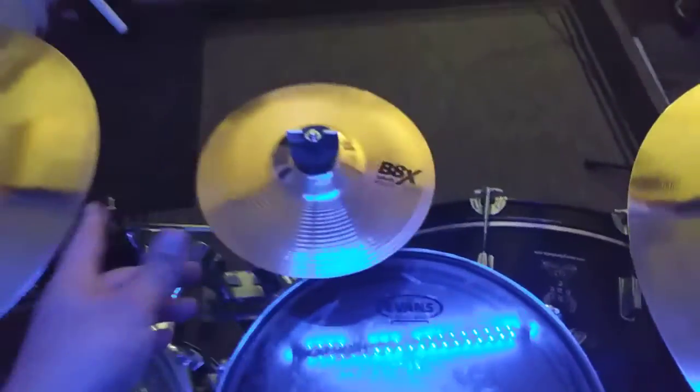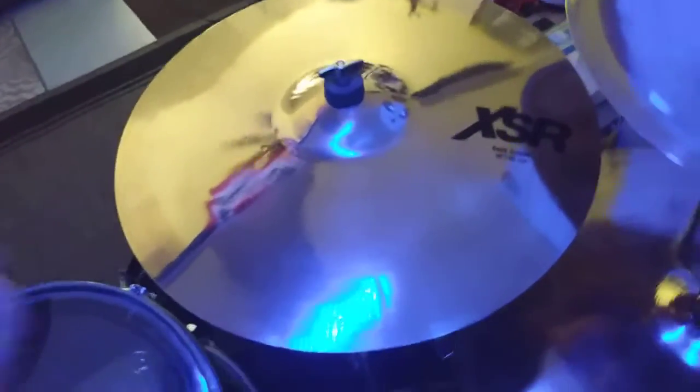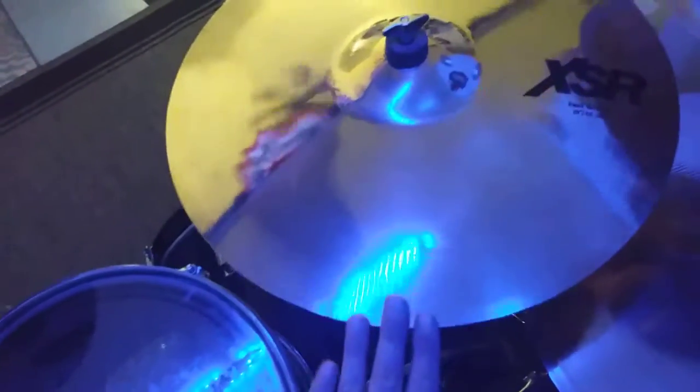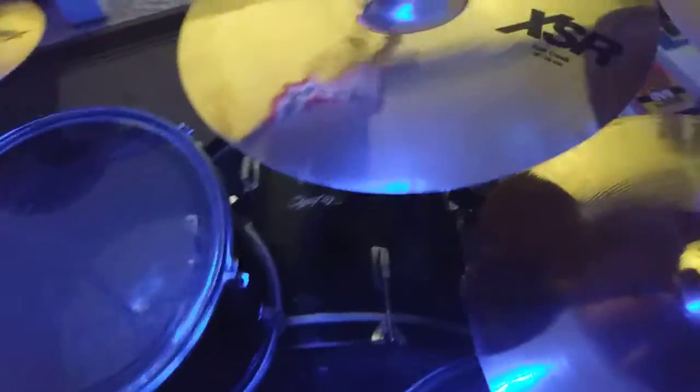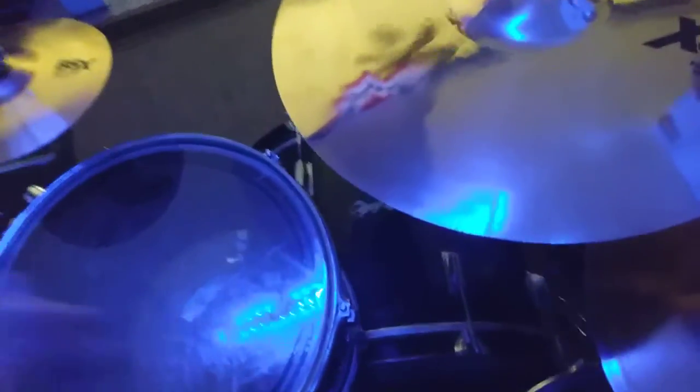A lot of people knock the B8X line, but I think they're pretty okay for what they're worth. My brand spanking new, newly acquired Sabian XSR Fast Crash — I just bought this one brand spanking new this month. I've only had it for like four days, and I'm going to make a separate video on this cymbal. This thing sounds great.